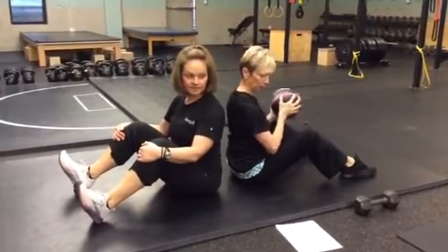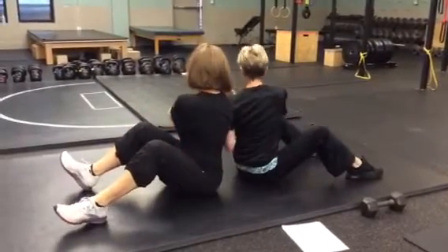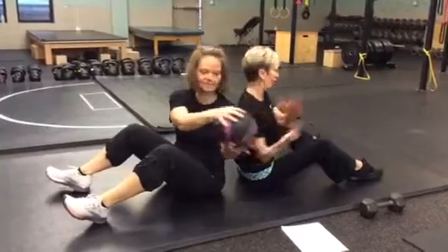So you're going to sit up tall, feet on the floor, hips on the floor, knees up, and you're going to pass the ball and come around and retreat. So you're going to go 5 one way,